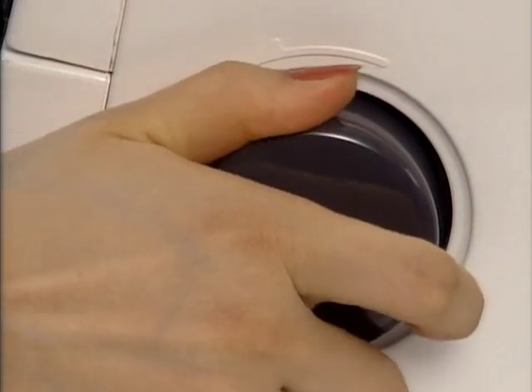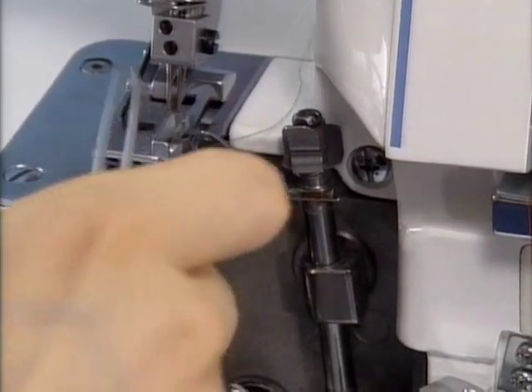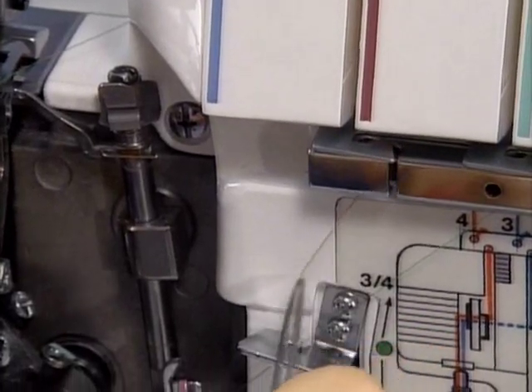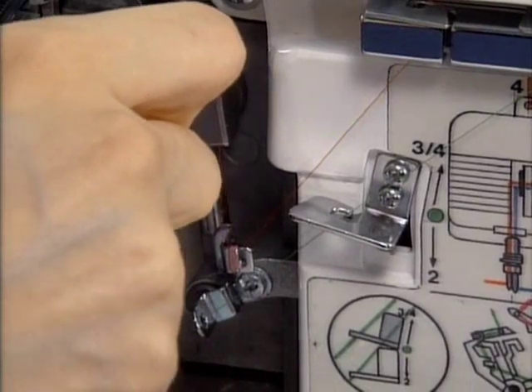Turn the balance wheel towards you until the upper looper comes to the middle point of its travel. Unhook the thread of the lower looper from the upper looper. Pass the thread through the left side of the thread guide, through the first upper looper thread guide, and then through the upper looper thread take-up lever.